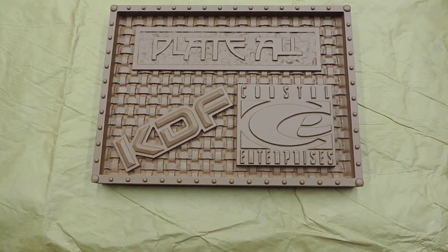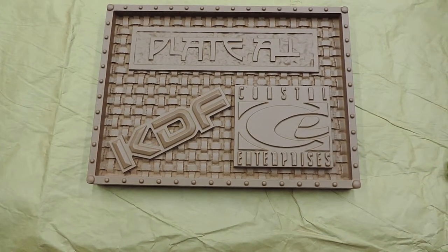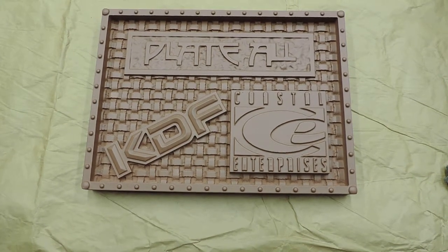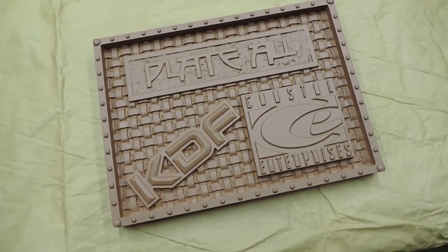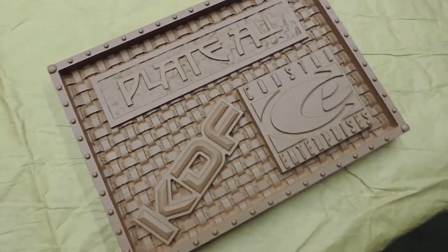Good morning YouTube. This is one of the signs that we did in copper on the HDU board. It's just been curing so it's ready to hit the finishing stage.